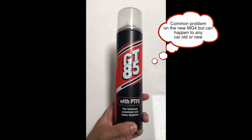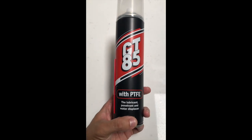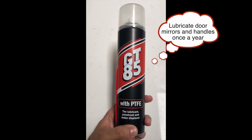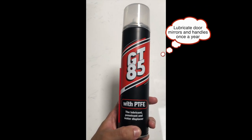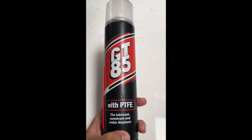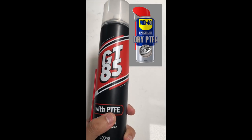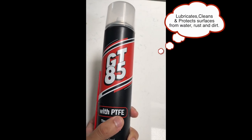If you have a squeaky mirror or a stuck door handle, you can use a PTFE-based lubricant like this — I'll link to it in the description below. There are other alternatives from brands like WD-40, but not the standard WD-40; it has to be the PTFE-based solution. That's when it drops down into place — that's when it creaks.